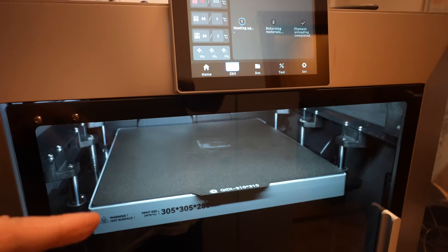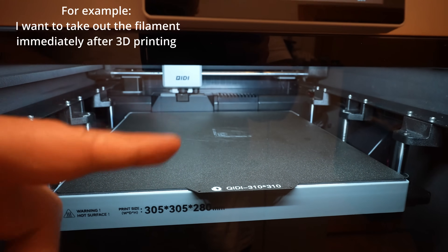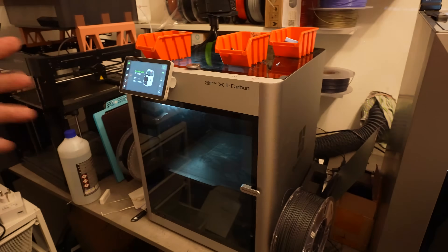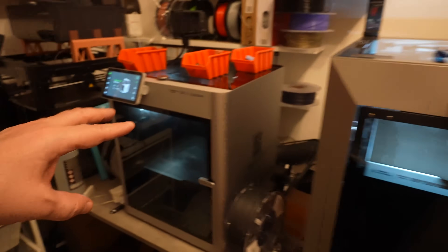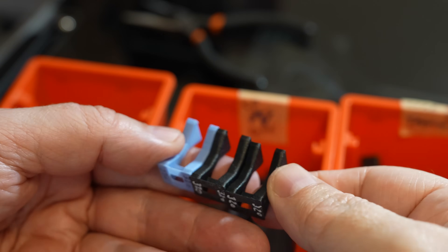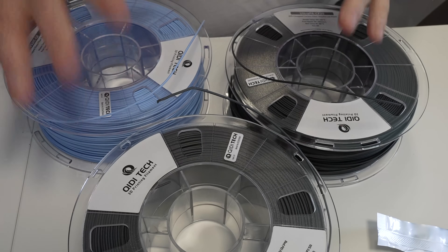I don't like that the printer does homing when I want to replace filament only — this means I cannot swap filament if there's an object on the plate. There's also a small thing that could be improved: both printers finished printing an hour ago and fully cooled down, but I can still hear fans running inside the KIDI, while the Bambu Lab is completely quiet. The printings themselves are really nice.